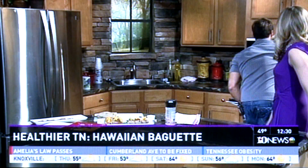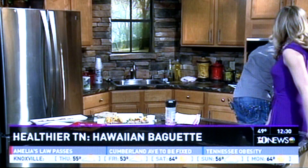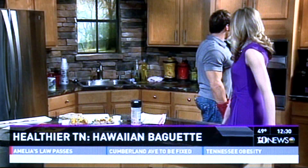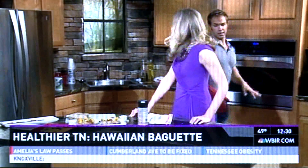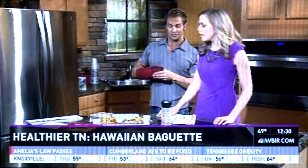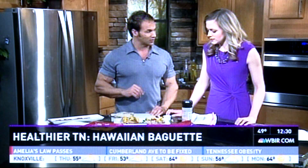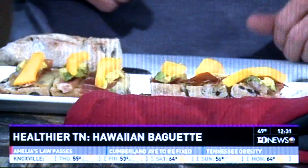So talk about some of the health benefits on this baguette, and what makes it Hawaiian? So the Hawaiian part of it is your actual prosciutto. And from there, it is also going to have mango on the top. So you've sliced up some mango and avocado here and you've already got it done. Exactly — I've got this one prepped out for you so that you'll be able to try. I can't wait. And then as soon as this toasts for just a second, I'm going to pull this out and we'll go through the last aspect of it.